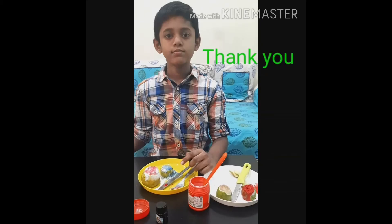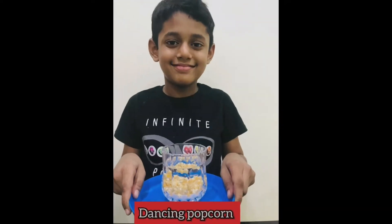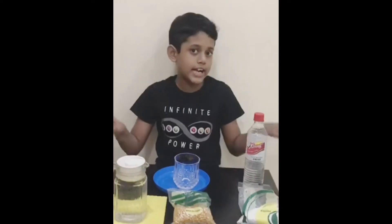Thank you. Hello everyone, I am Walser. I am going to do a very simple science experiment called dancing popcorn.